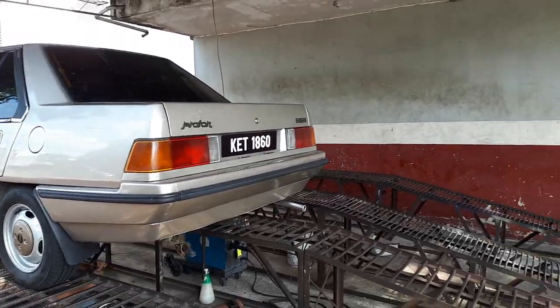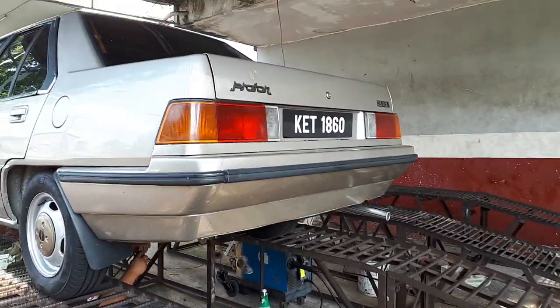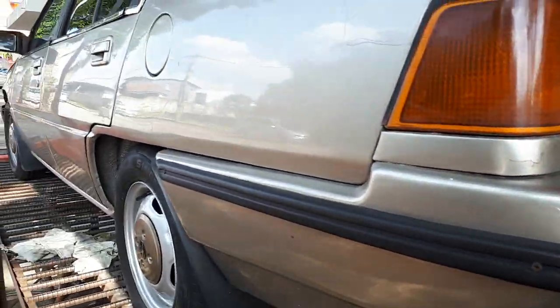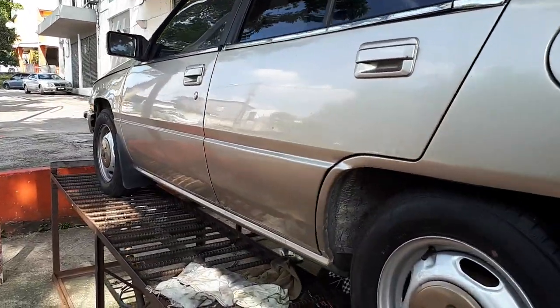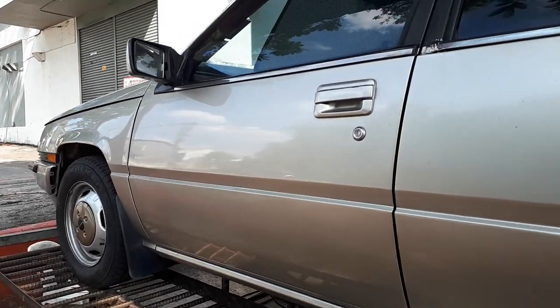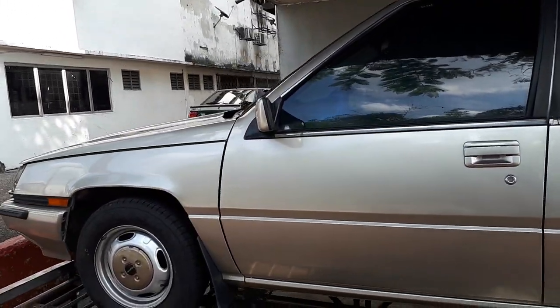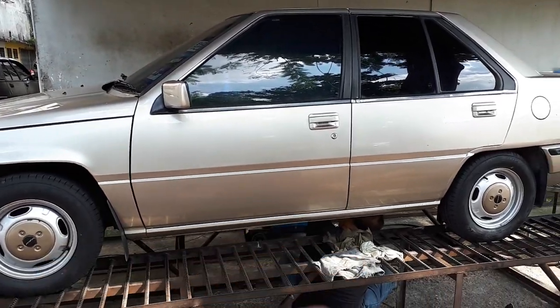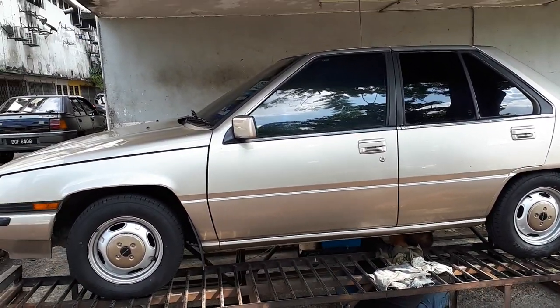I've already made a date with AK in Ara Damansara to get this car painted, and I'm going back with the same color because I don't want them to strip down the car to change the color. I was tempted to repaint the car in Kasturi green, but that would mean an inside-outside job.